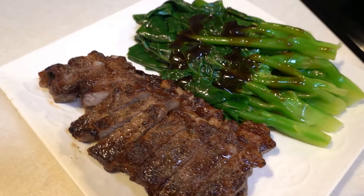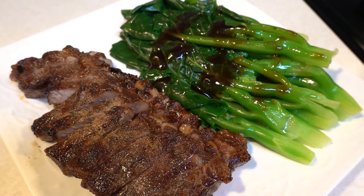And there you have it — steak with Chinese broccoli.